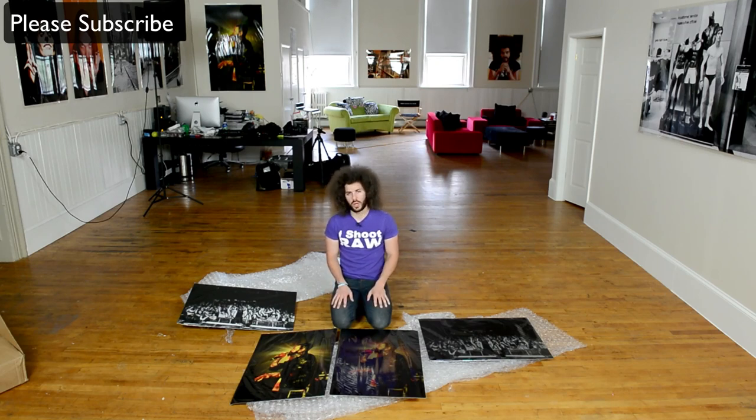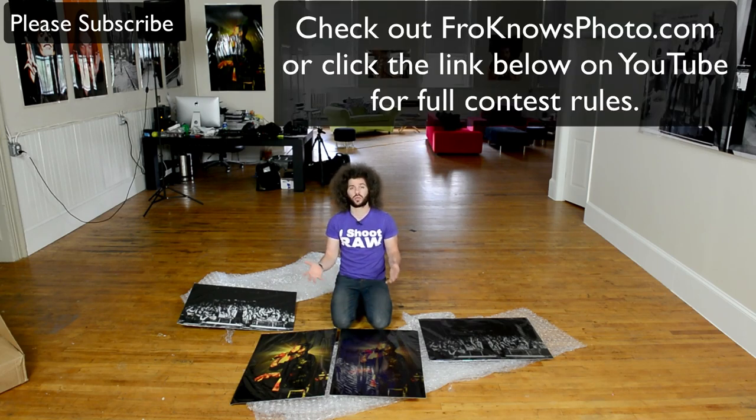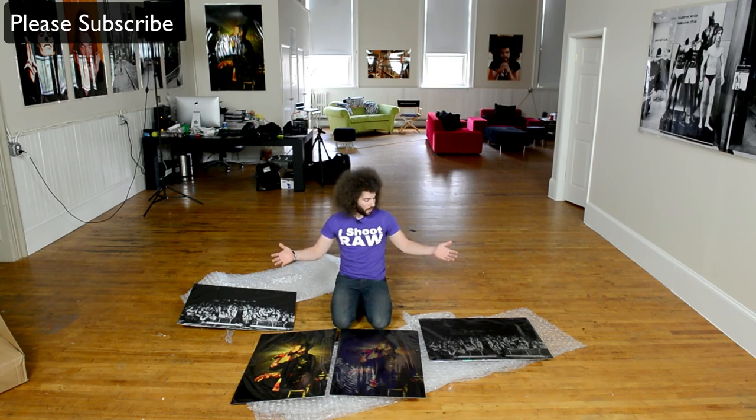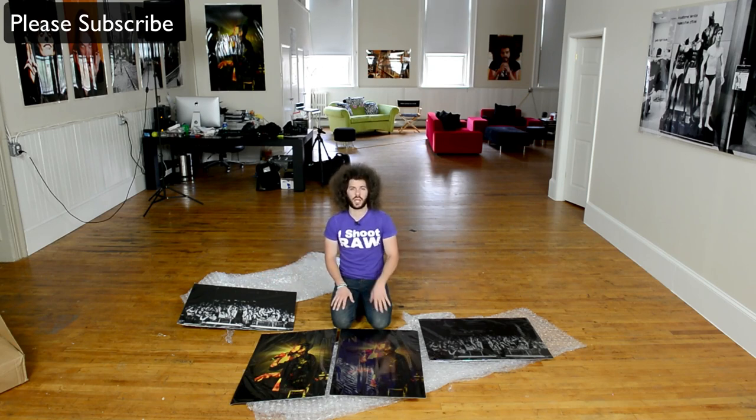For the contest rules, check out froknowsphoto.com — the link is right there in the description if you're on YouTube — so you can see how to win one of these signed prints. I will sign it and get it to you. These are your AdoramaPix aluminized metal prints — they're awesome. Use that discount code to try them out yourself. They go up to 20 by 30 and I'm really happy with these. Until next time, Jared Polin, froknowsphoto.com. See ya.